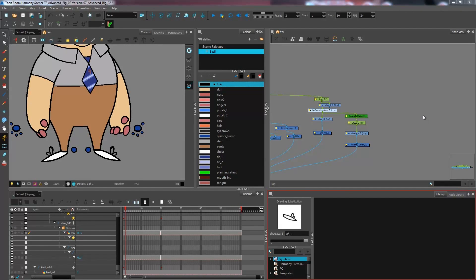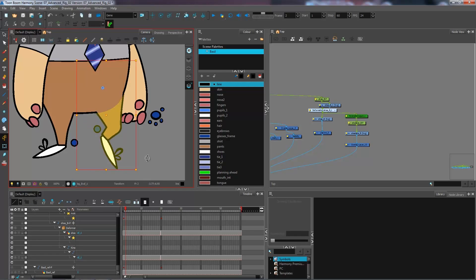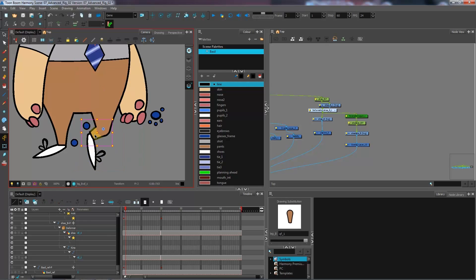In this advanced breaking tutorial, we're looking at how to create a still foot. This is something animators often struggle with — keeping the foot set on the ground during a walk cycle or when a character bends over. If you try to bend the leg, the foot follows the bottom part of the leg, which becomes really tedious trying to counter-animate.